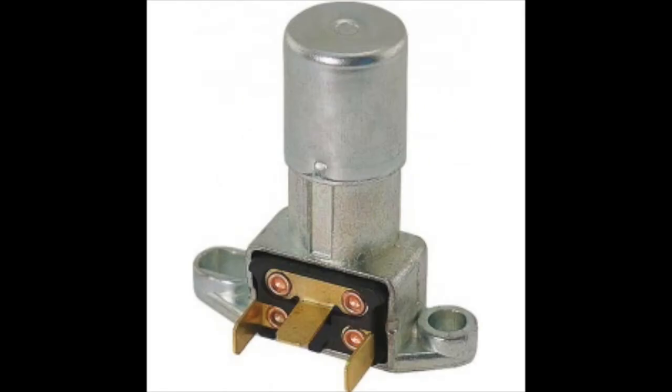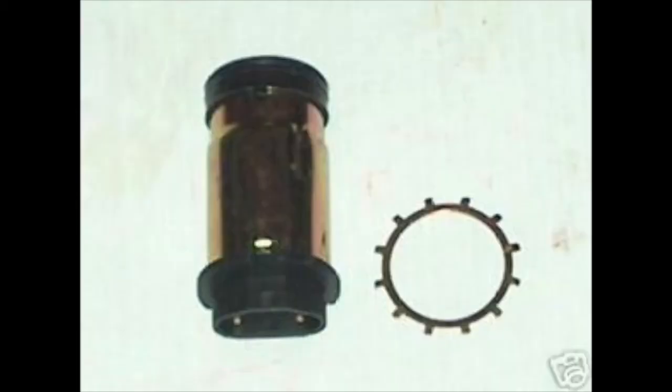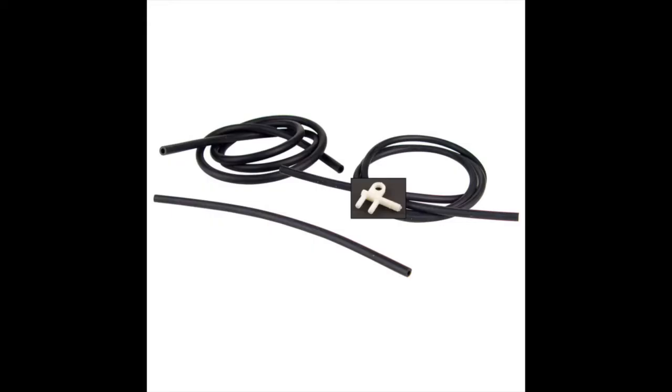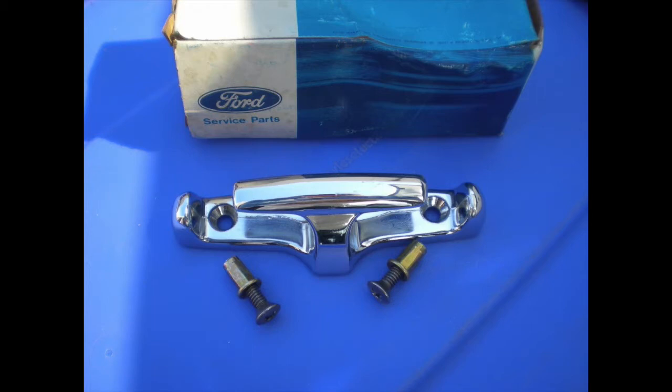Had to get a new high-beam switch. Got a washer bottle, the washer bottle pump, and some new washer bottle pump lines. Got some aftermarket grill parts, but I don't think they're high quality — I got them offline. And these were stock tie-downs; I had one broken one.